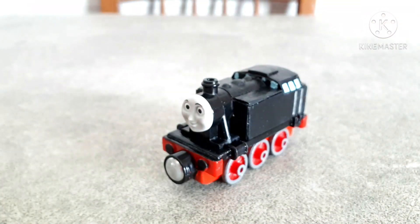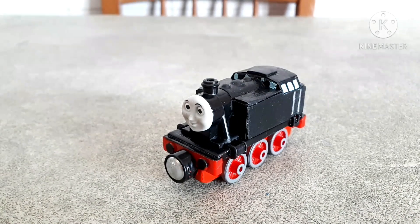Anyways, I hope you like this custom, and as always, let me know what you think down here in the comments, and I'll see you next time. Bye, guys!